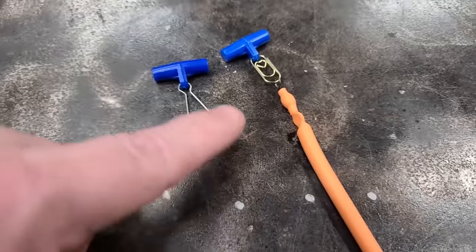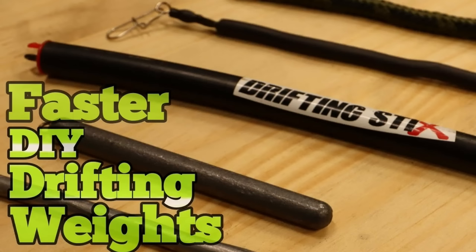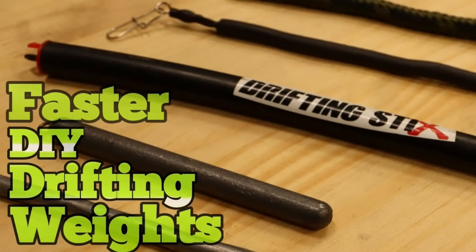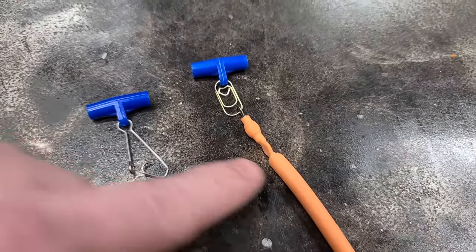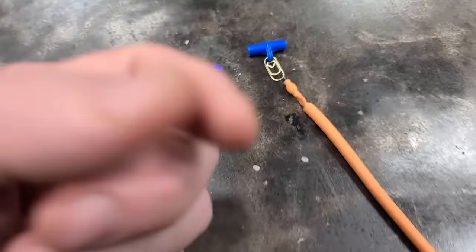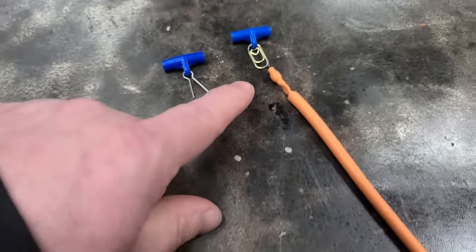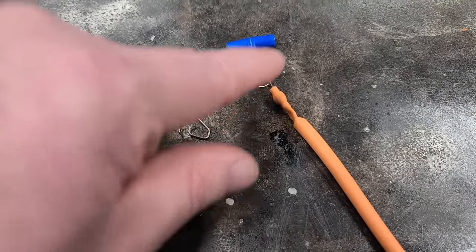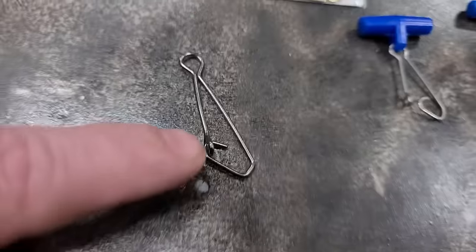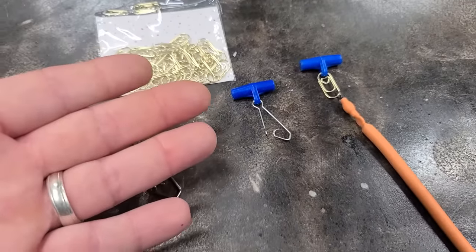It might be a little weaker, which is okay. Because if you think about it, what's going to get hung if you're dragging? It ain't going to be the hook because the hook's going to have a float holding it up — it's going to be the sinker that gets hung. So if this pulls off easier, you can pull it off, save your hook, save your leader, save your swivel, save your float. All you got to do is put a new paper clip on and a new weight, and away you go fishing. So instead of spending money on these, try out some paper clips — it works.